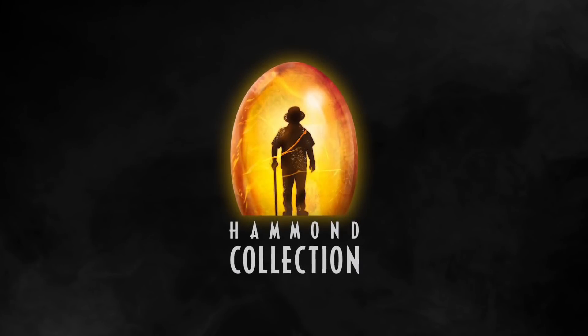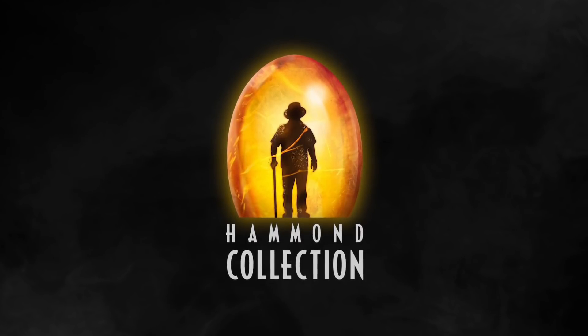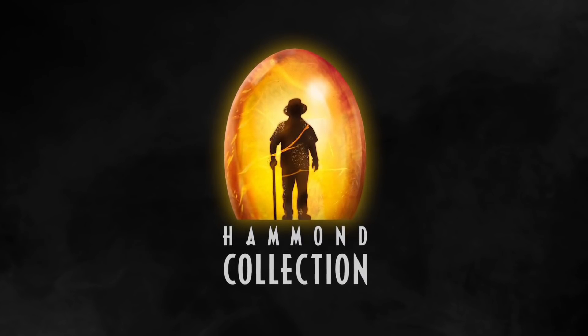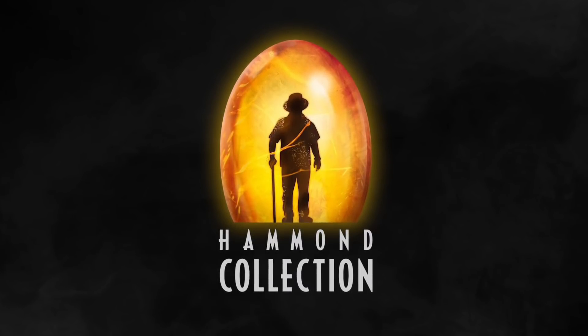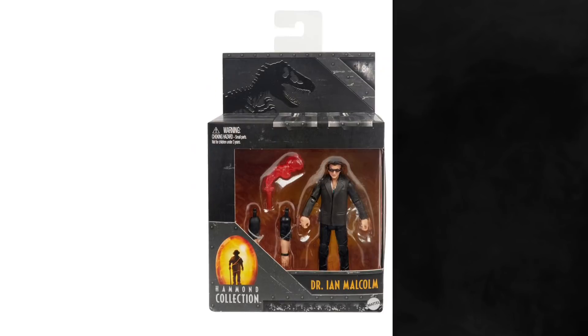Hey everyone, Tim with Collect Jurassic here with a news update covering Hammond Collection — Mattel's new adult collector-focused line of super articulated figures. Not to be confused with the now-dead Amber Collection, that six-inch articulated adult collector series. They've instead traded that in for Hammond Collection, which is 3.75-inch and will scale with all the other Mattel Jurassic toys. Personally, that has me way more excited because these toys will actually fit with everything else.